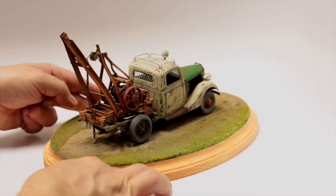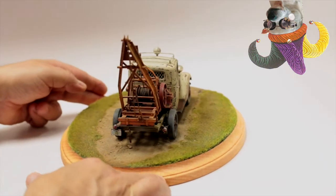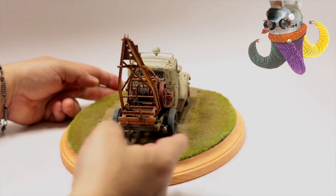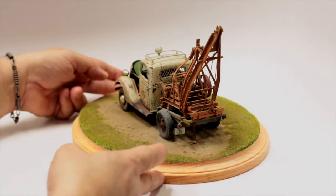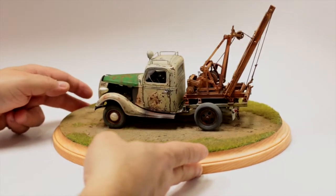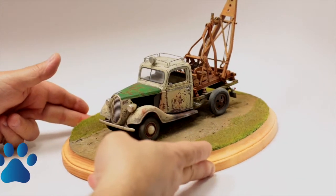And if I told you that this base took just — between one thing and another, of course you have to wait for the turf to dry and stuff like that — but with all the time outside of waiting for stuff to dry, I think this base took no more than 30, 40 minutes to put together. Yes, indeedy.